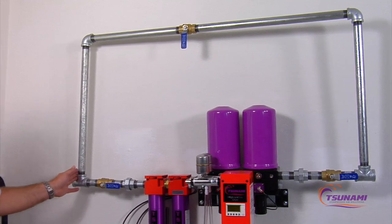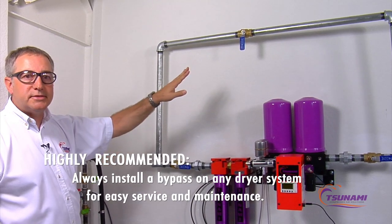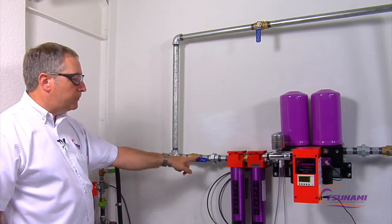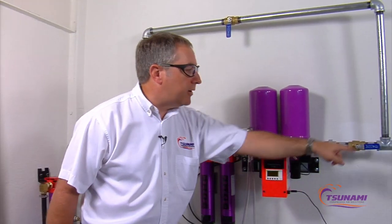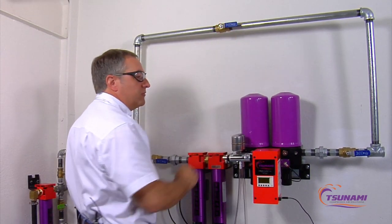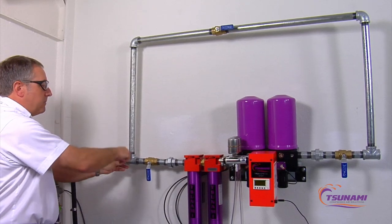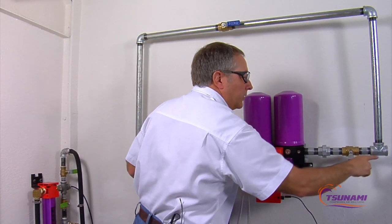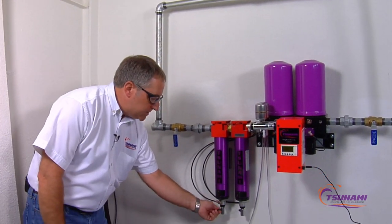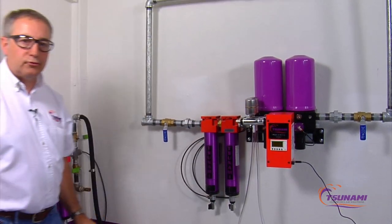Prior to installing your Tsunami drying system, you need to plan for the additional plumbing required for the mandatory bypass system. This bypass system should be installed on any type of drying system. In run mode it's running through the dryer. If you need to service your dryer for any reason, you open up the bypass valve, shut off your downstream valve, and shut off your incoming air. Now you're bypassing the drying system with air going down to your plant or shop without interrupting your flow. You can then open up the ball valves, drain the pressure off the drying system, and perform any type of maintenance.